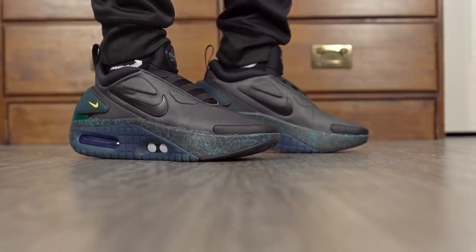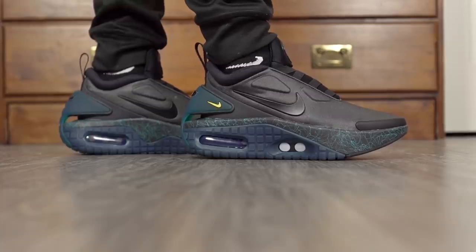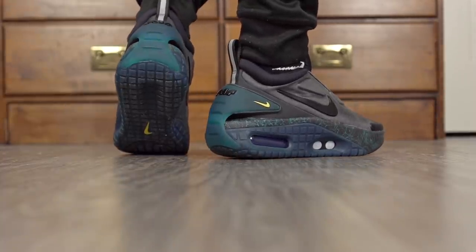Ventilation is pretty good — there's a good amount of airflow through the material. If you blow through it you can definitely feel the breeze. It's super hot right now but my feet weren't very hot when I was wearing them outside. As far as aesthetics go, this shoe looks awesome — I love how it looks, it looks futuristic. Let us know what you think of the aesthetics in the comments.